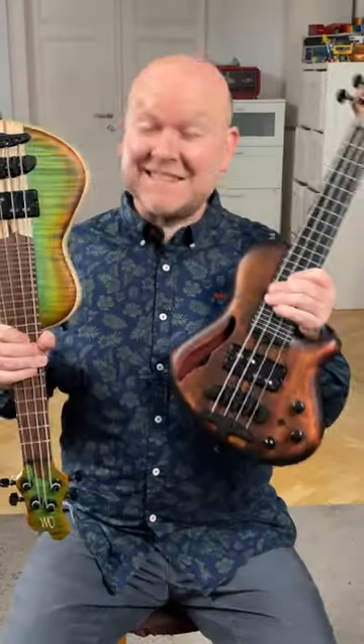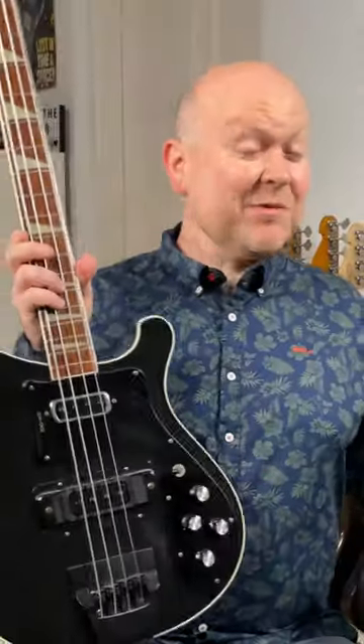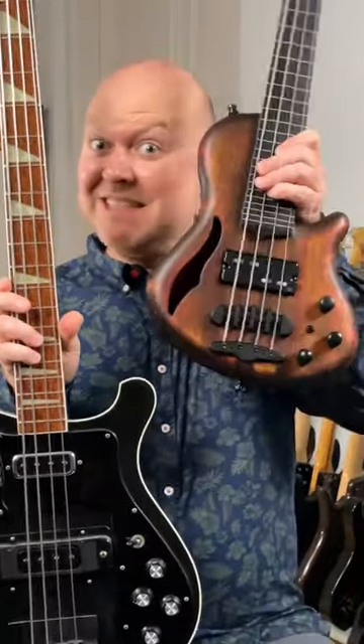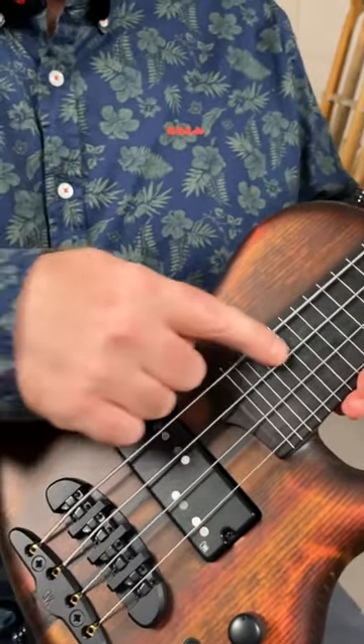Have you ever seen this? Probably the tiniest basses on earth, and they got some amazing new features. What's the 12th fret on your regular one? This is where this starts. And they make all kinds of versions: semi-hollow, multi-scale, or even fretless.